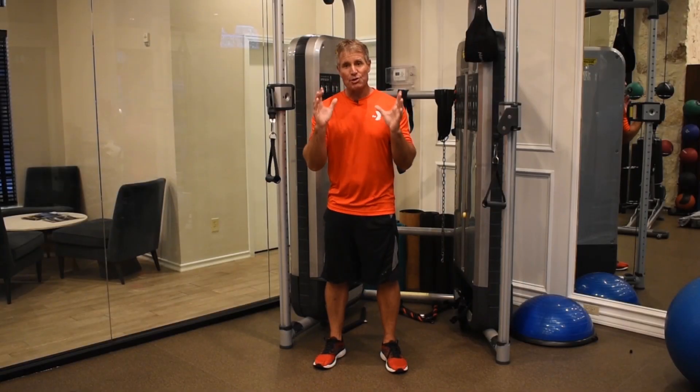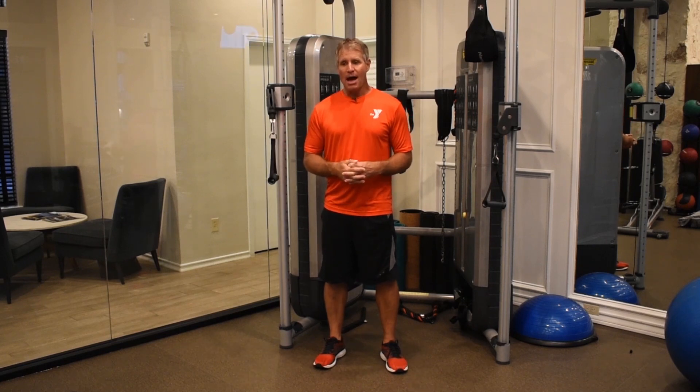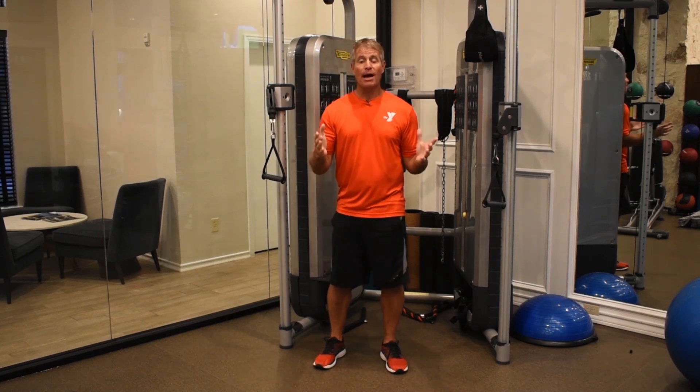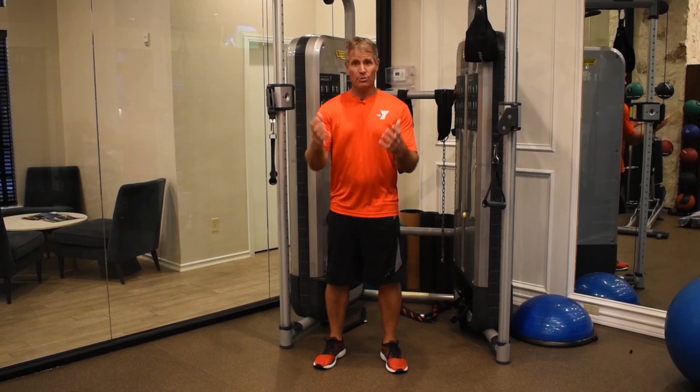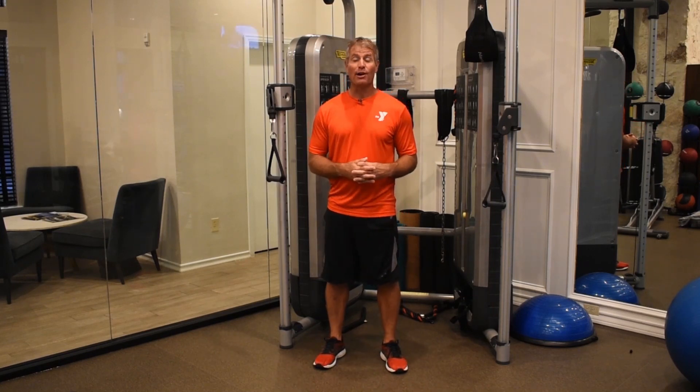Good morning, club members. I am going to show you today the oblique twist, also called a wood chopper. It's wonderful if you're just trying to round out what already is a good core routine that you may be doing, but it's also great for you golfers, and it won't take you long to figure out why.